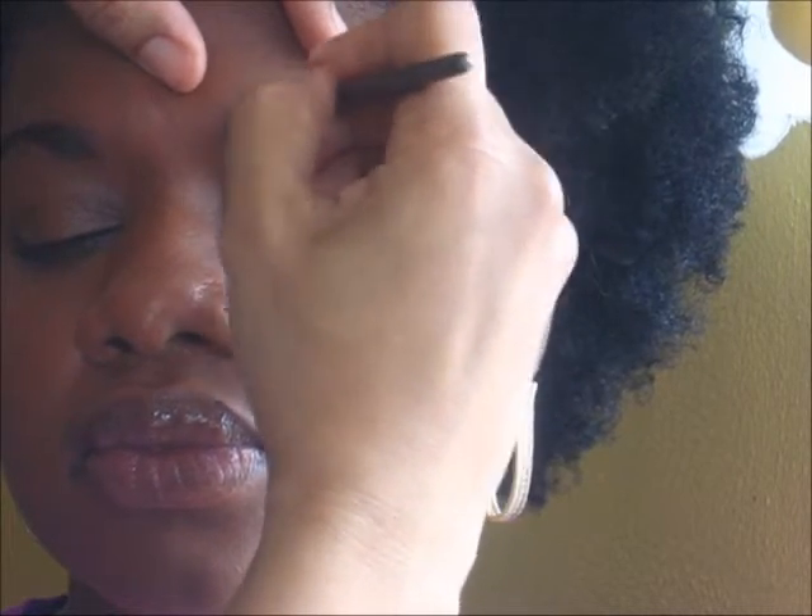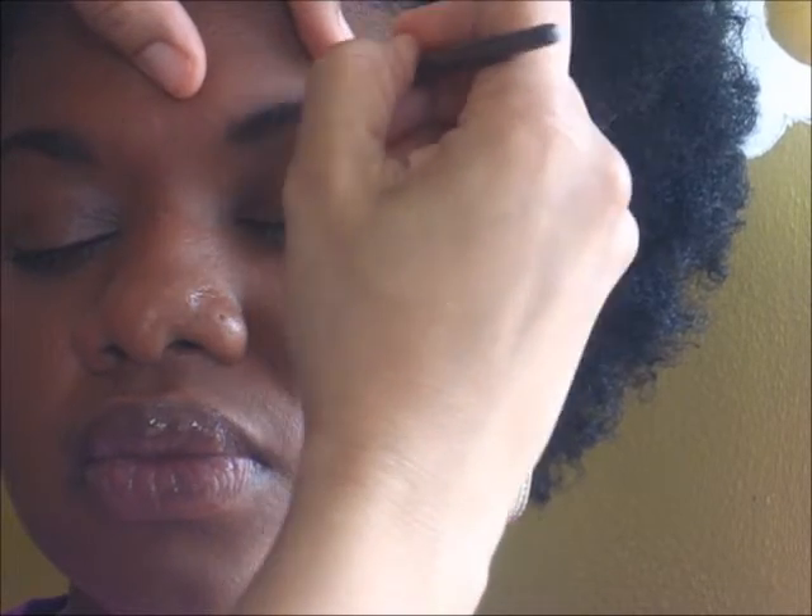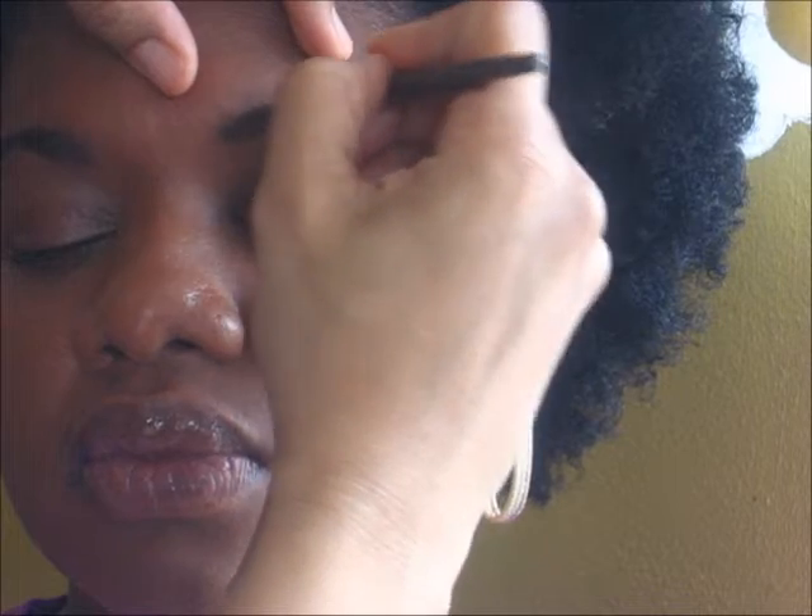I am going to start here — she doesn't need a lot of filling in, just more towards the outer areas to give it, you know, a balanced look.